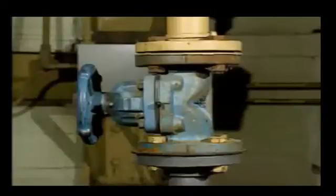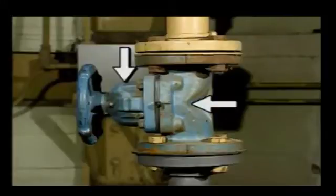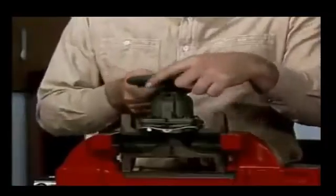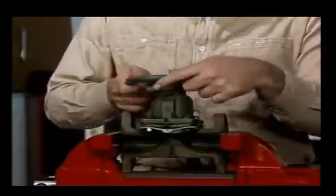A diaphragm valve is easy to recognize by its bell-shaped bonnet and distinctive body shape. A diaphragm valve uses a flexible diaphragm that's positioned on or near a weir or dam-shaped seat to control or stop fluid flow. A stud connects the diaphragm to a plunger, and the plunger is moved by the valve stem. A hand wheel is used to raise and lower the stem. When the hand wheel is turned clockwise, the stem and plunger lower the diaphragm.